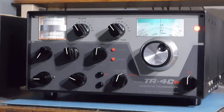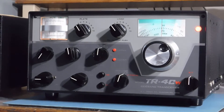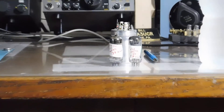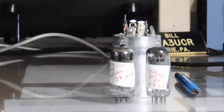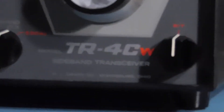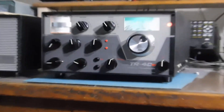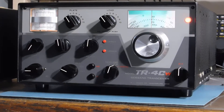We're listening through the sideband filter right now. This one needed some parts — a couple of tubes and a multi-section can from Hayseed Hamfest, and they are a pretty good outfit to deal with.